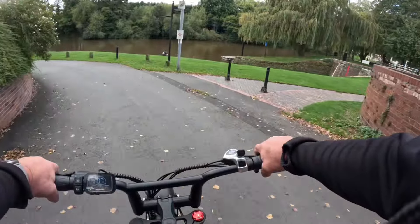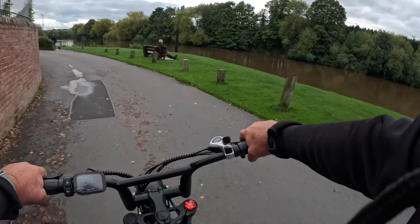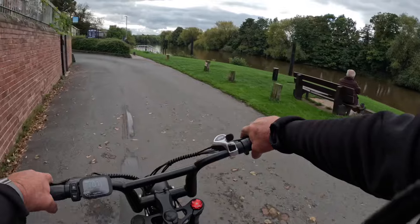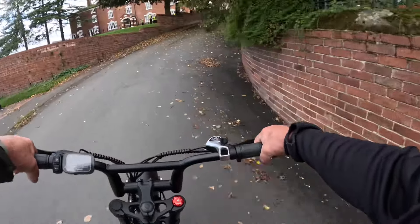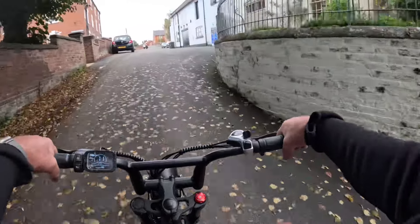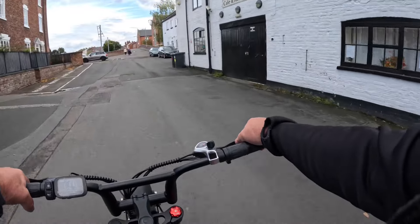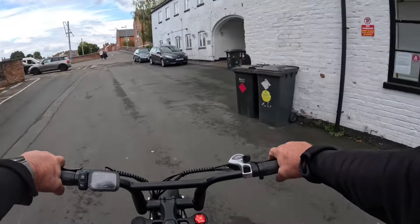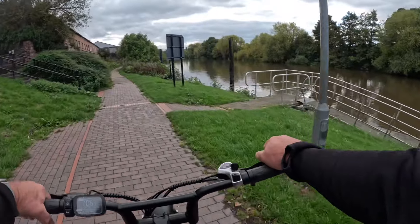Turn around and try it pedaling — see how well it gets up the hill when I pedal it. Pedal only — yeah, got up no problem at all. Pedaling is no problem at all. Beautiful view of the River Severn out here.